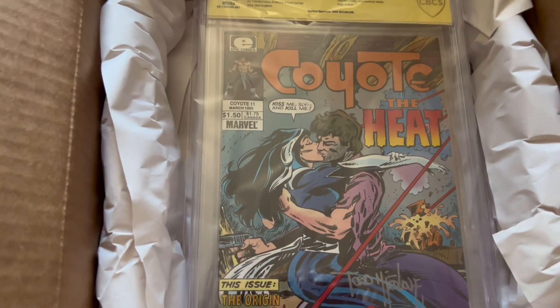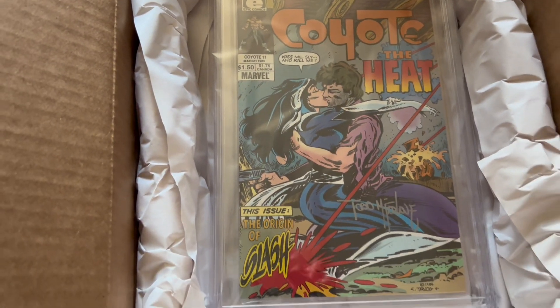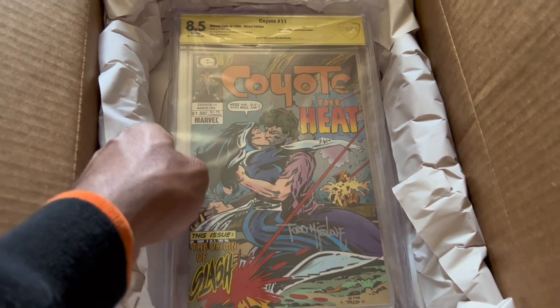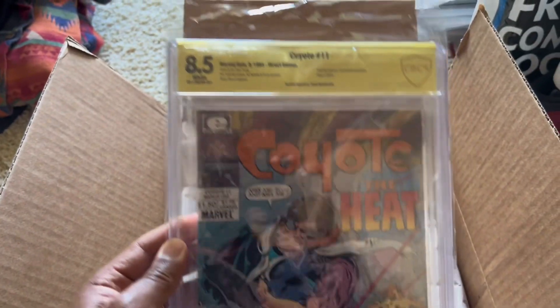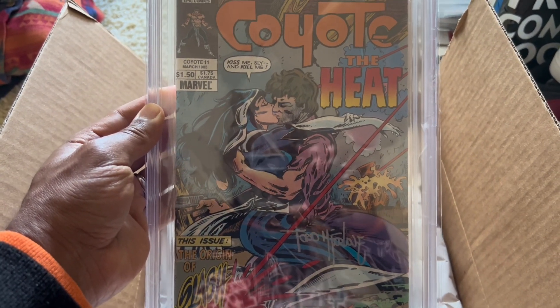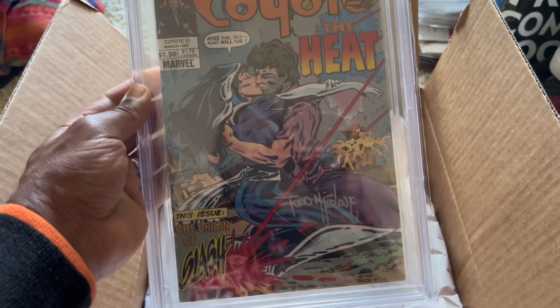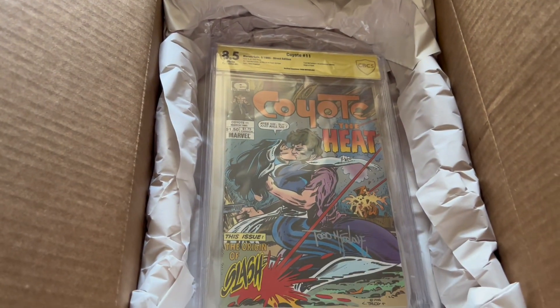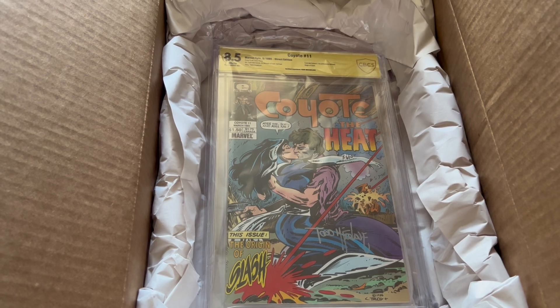So once again, this was signed by Todd about the same time as the other one. Now I'm sure if I had probably pressed this one, I probably would have got something more than 8.5. It is 8.5 white pages. Got Todd's signature there. Actually, I think I might have one — at least this is a full signature, so it's not the tea bag. Pretty cool. I think my other one is signed too, but it's a 9.8 if I remember correctly.